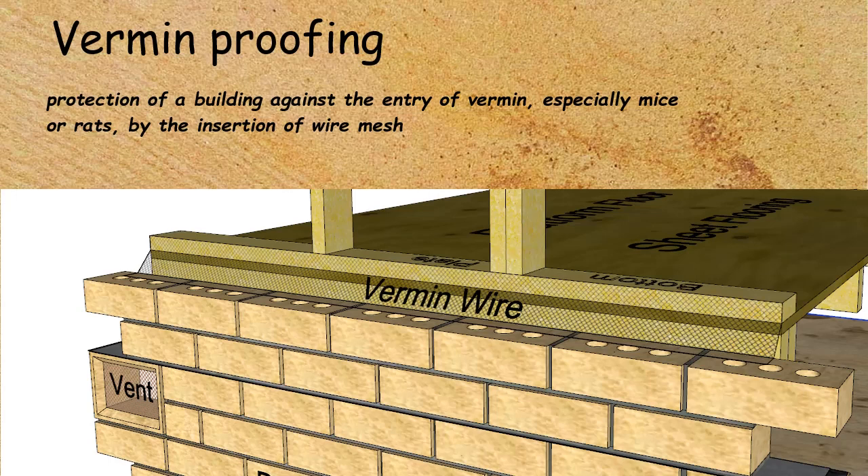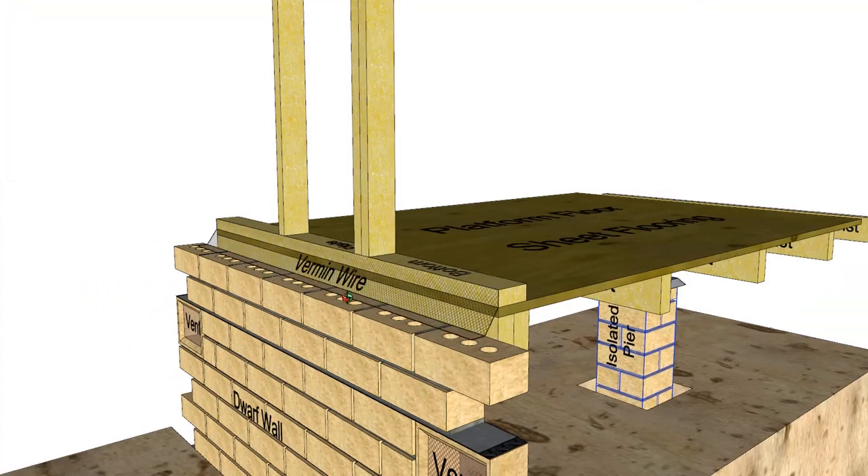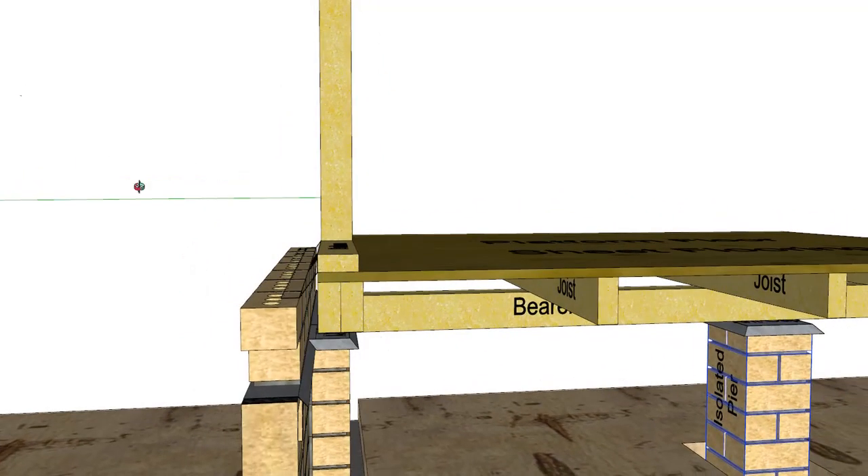You probably don't see it too much nowadays because it really only applied to a timber framed brick veneered house. You can see that the vermin wire has been used just to close off the cavity where the floor starts.